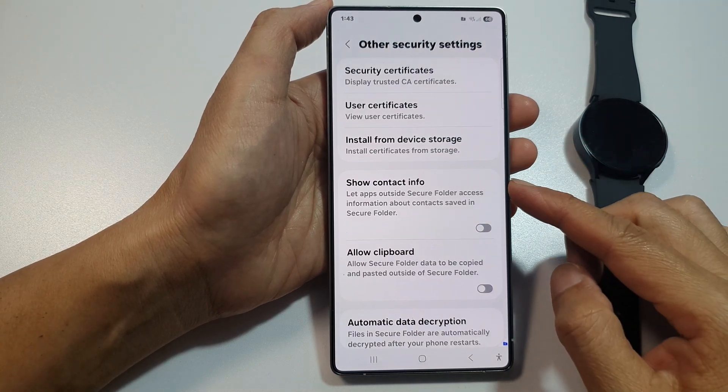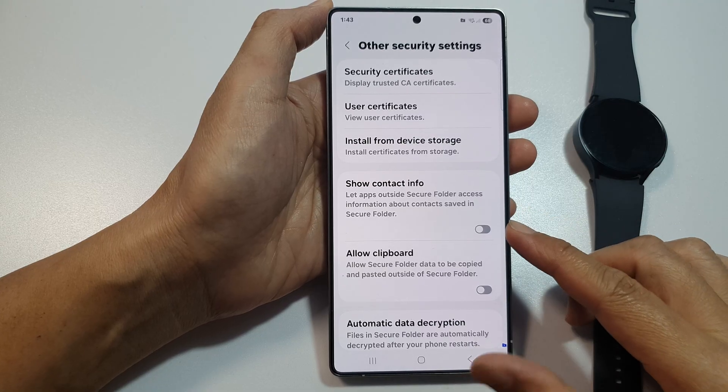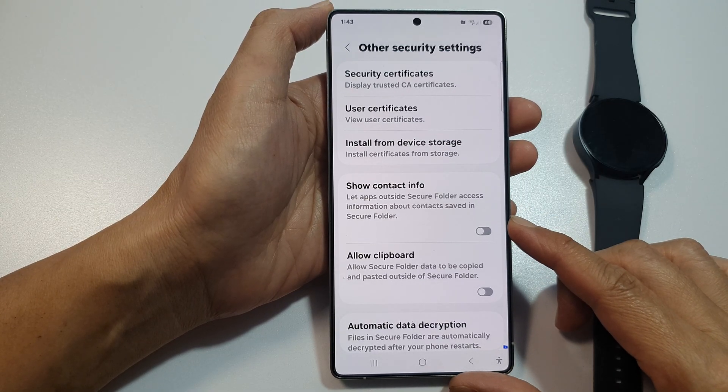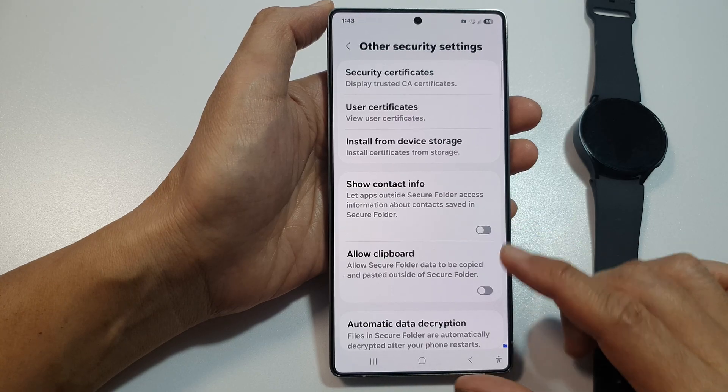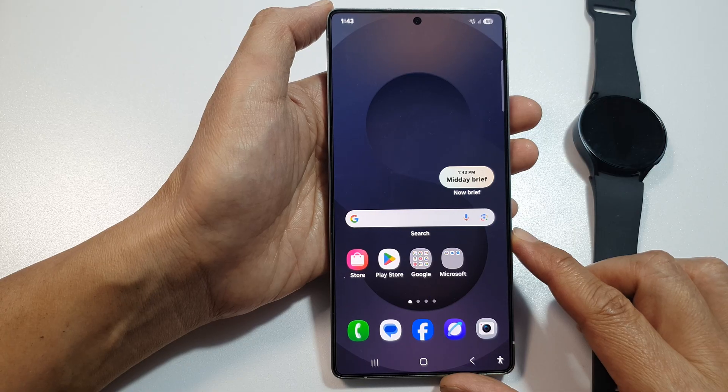How to show or hide contact info saved in Secure Folder on the Samsung Galaxy S25, S25 Plus, or the S25 Ultra. First, tap on the home button to return back to the home screen.